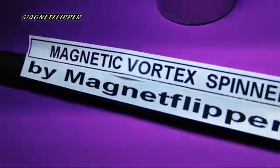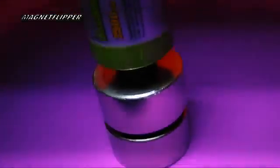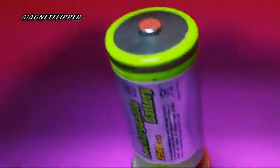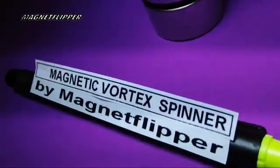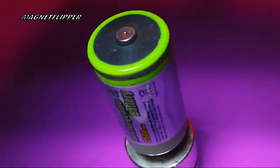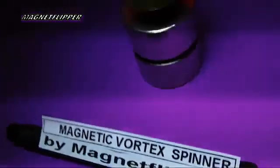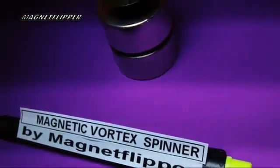I'm going to do a magnetic vortex spinner by Magnet Flipper. What you see here is a couple of neo-magnets and a battery. This is looking from the top down. I'm going to demonstrate a field that is basically cancelled, and that shows a helical spin of a magnet. This is primarily not a motor, but I call it a motor for lack of a better word — it's actually called a spinner.